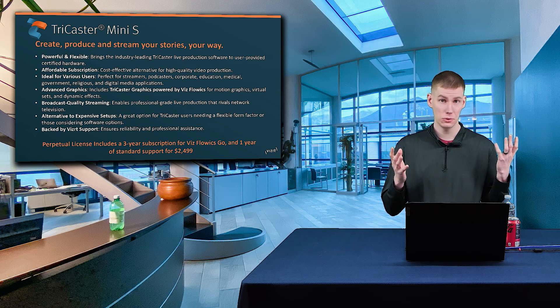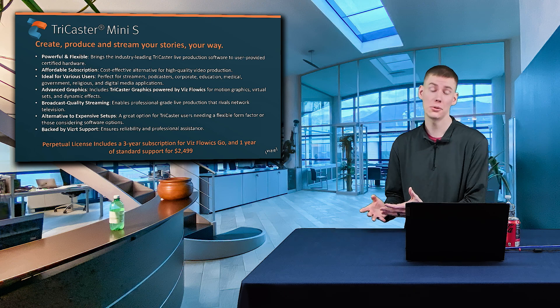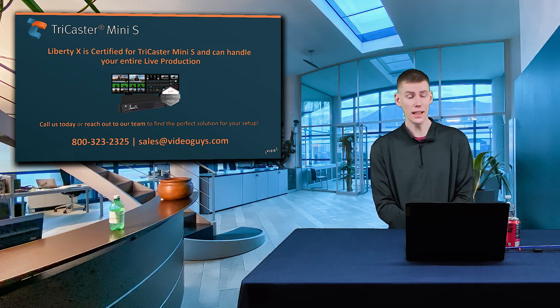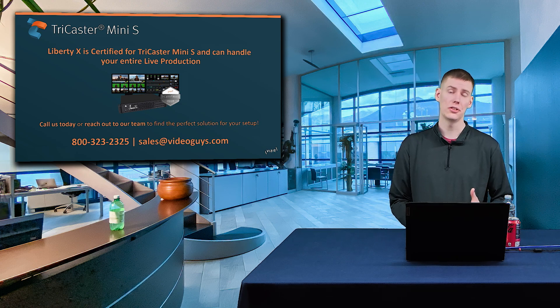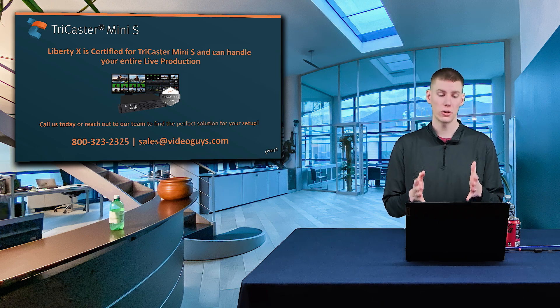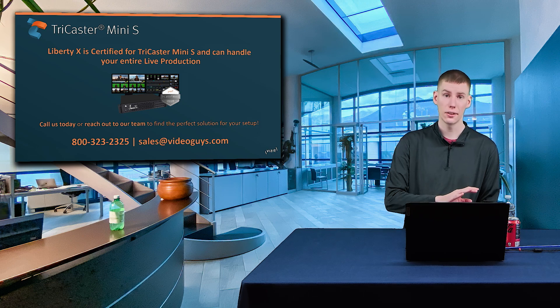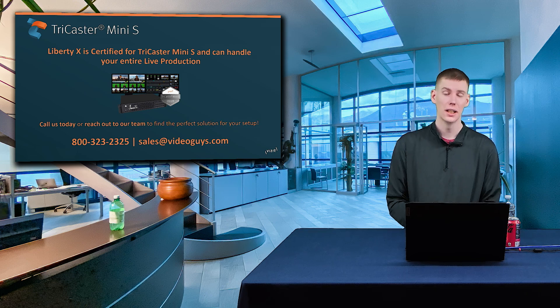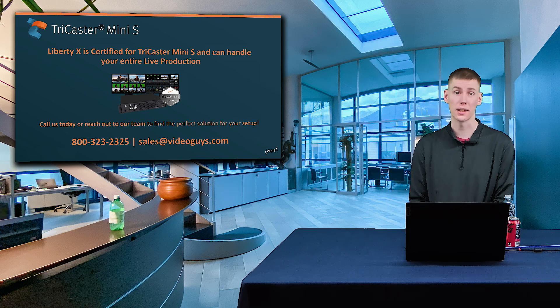The TriCaster Mini S and the Liberty X workstation are a match made perfectly. The Liberty X workstation is certified by VizRT to run TriCaster Mini S and it can handle any of your NDI needs when utilizing the TriCaster Mini S, such as NDI tools and things like that.